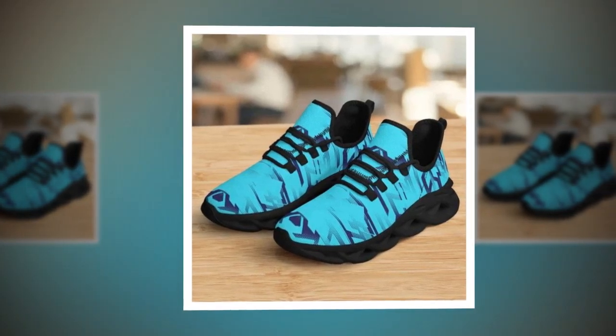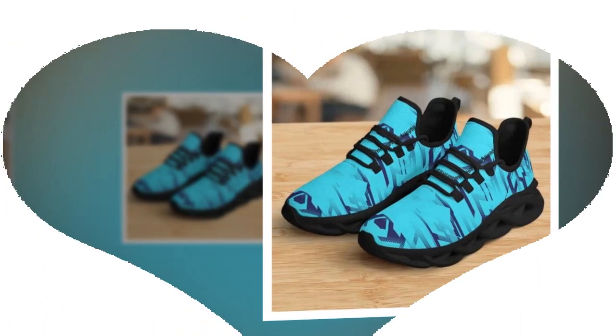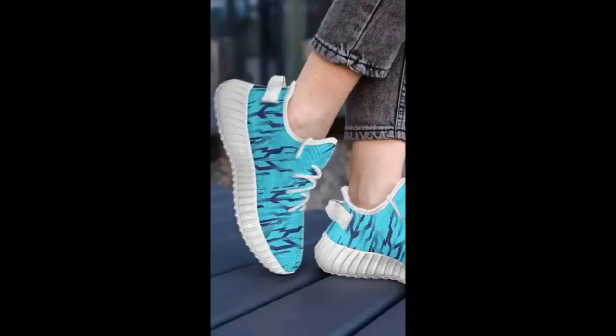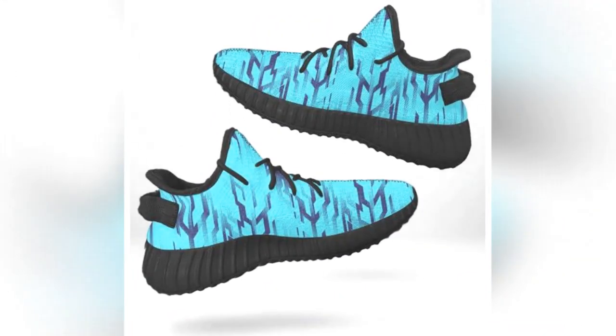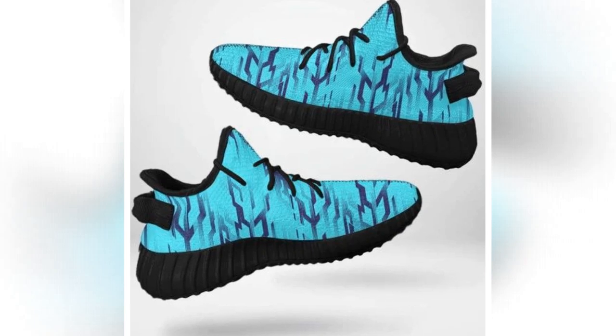But don't just take my word for it — these shoes have received rave reviews from customers who have tried them out. People are loving the comfort, the fit, and of course the style. Many have noted how these shoes have become their go-to pair for daily wear, thanks to their versatility and comfort. It's clear that these shoes have struck a chord with a lot of people, and it's easy to see why.